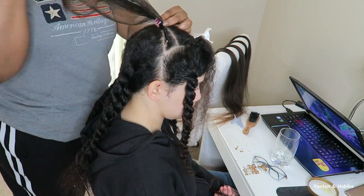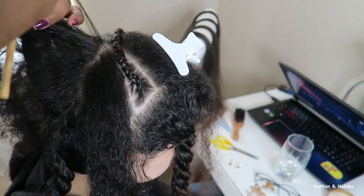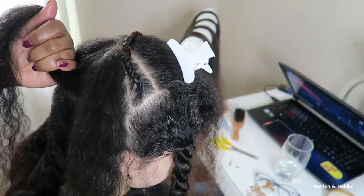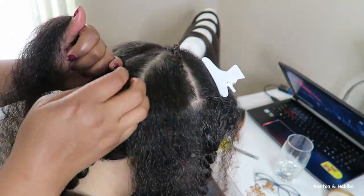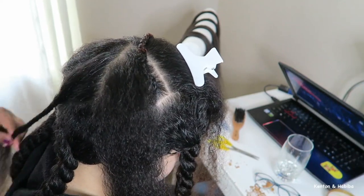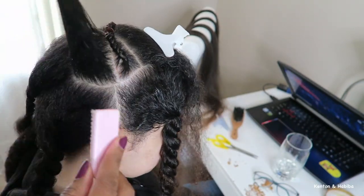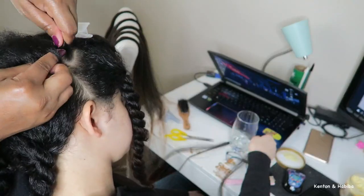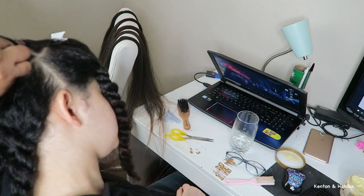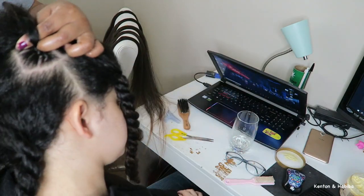I've sped up the braiding here — first braid done. I'm parting with my bamboo skewer, which works really well for sharp parts. On to the second braid — adding that jam, smoothing it down, and braiding it towards the center — the top center of her head.